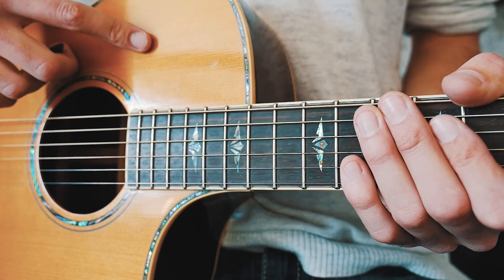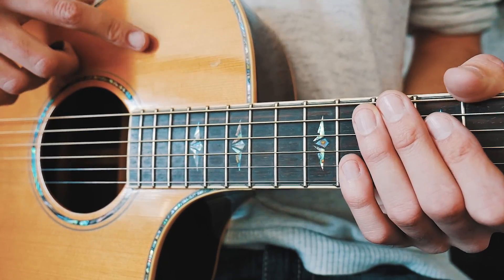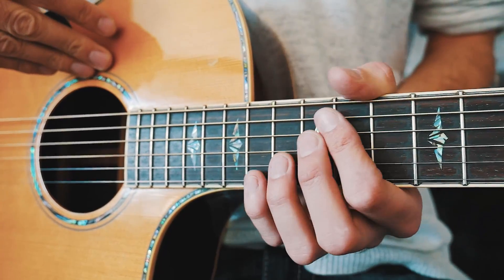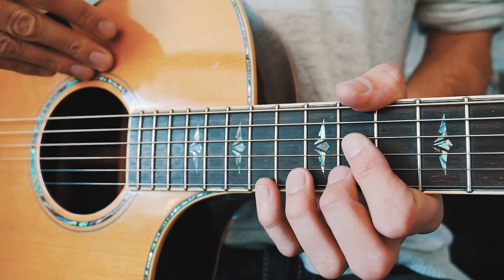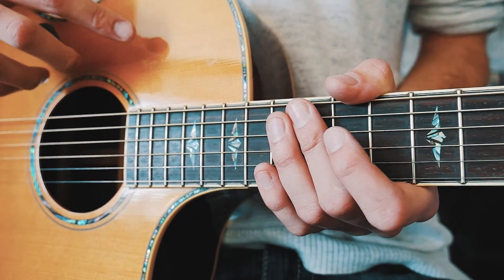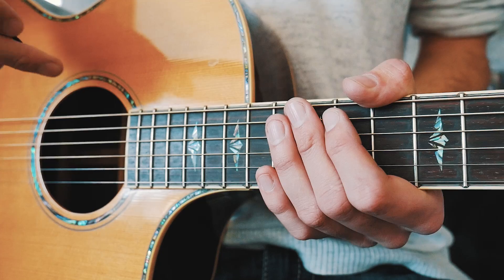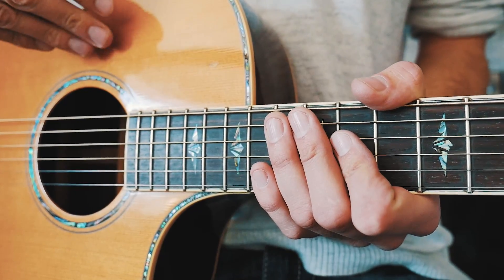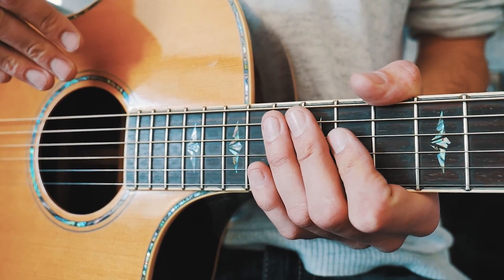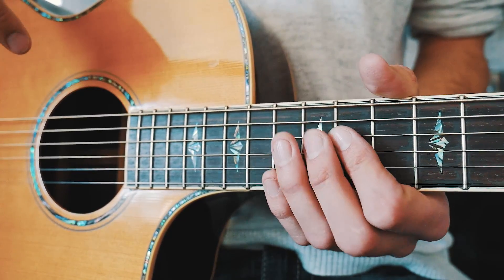We're going to dive straight into that super iconic verse picking progression. What we're going to do is have one shape that stays the same — we just have to move one finger throughout the whole thing. This shape is going to feel a little funky and weird at first, and your hand's going to cramp a little bit, but after you do it a couple of times you'll be totally fine.